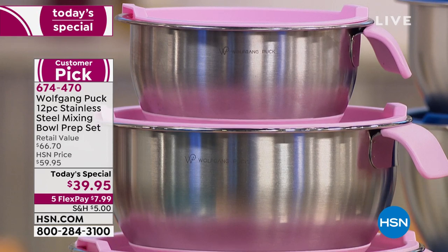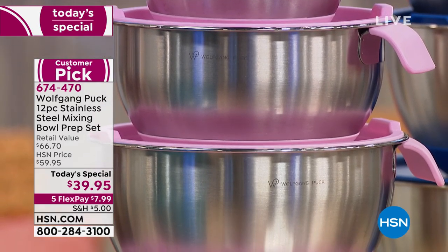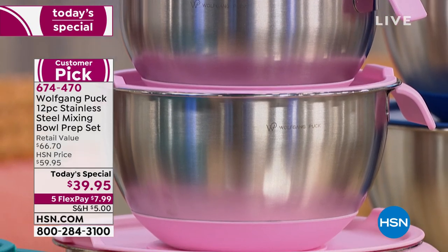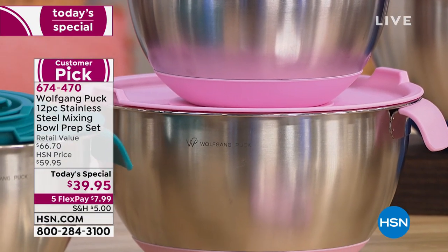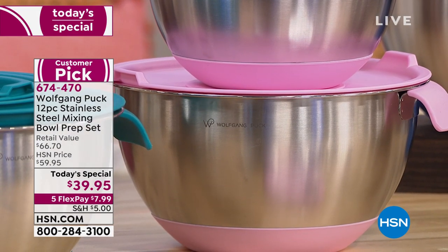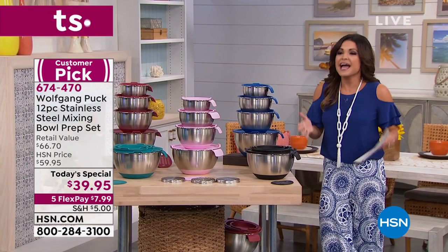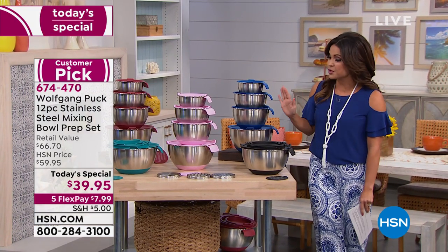We are celebrating 21 years of having Chef Wolfgang Puck here, a world-renowned chef. What he does is he brings the items that will make you feel like a pro in the kitchen at home. When it comes to versatility, there's nothing better than a great set of mixing bowls. It's something you will use every single day. But how does the chef do it differently? Well, there's lots of reasons. Let me show you.